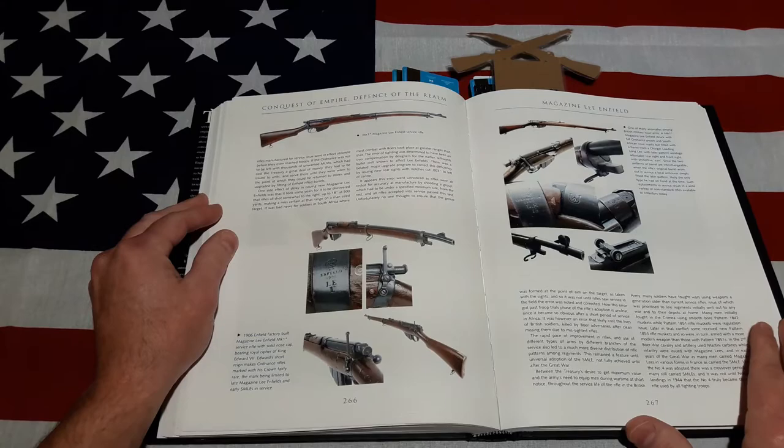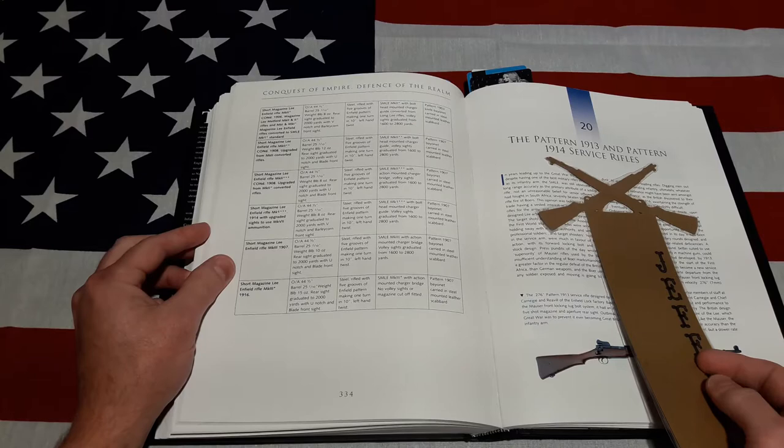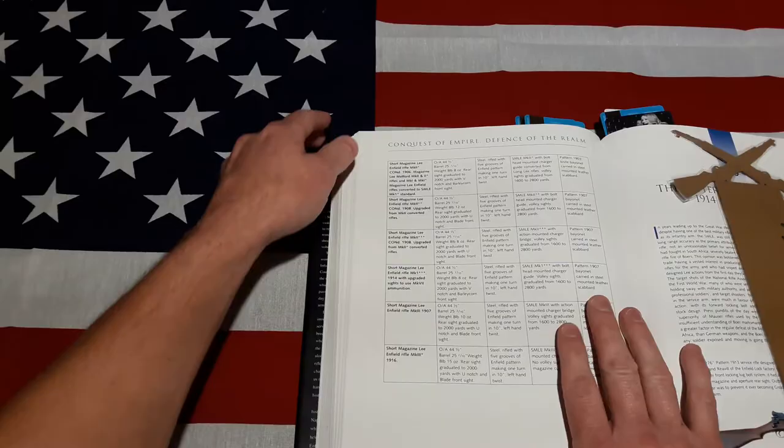We'll go to one of my favorite chapters — it's not very long — on the Pattern 1913 and 1914. As y'all know, I'm a big 1914 fan. Nice little bookmark my wife made. Besides the story on how and why it was adopted and all the background behind that, this is a great reference here.